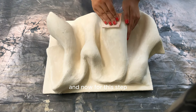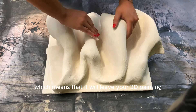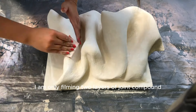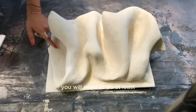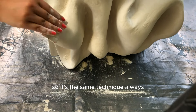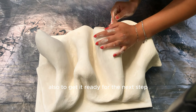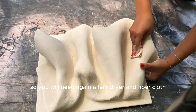For the second sanding step, use sandpaper with a grit of 220, which will leave your 3D painting smoother. I am only filming two layers of joint compound and sanding here, but if you want a smooth 3D painting you will need to do at least three layers. The technique is always the same: apply the joint compound, let it dry, and sand it — do this at least three times for a good effect. To get it ready for the next step, remove all of the dust using a hairdryer and fiber cloth.